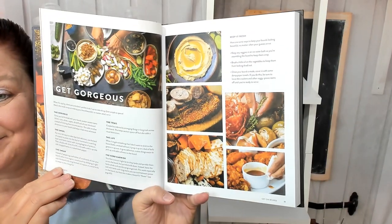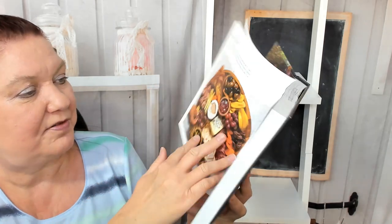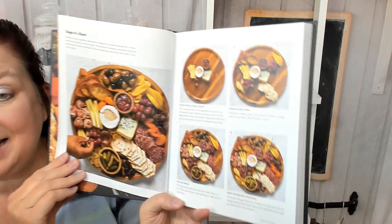Get gorgeous. Keep it fresh. Stages of a board.